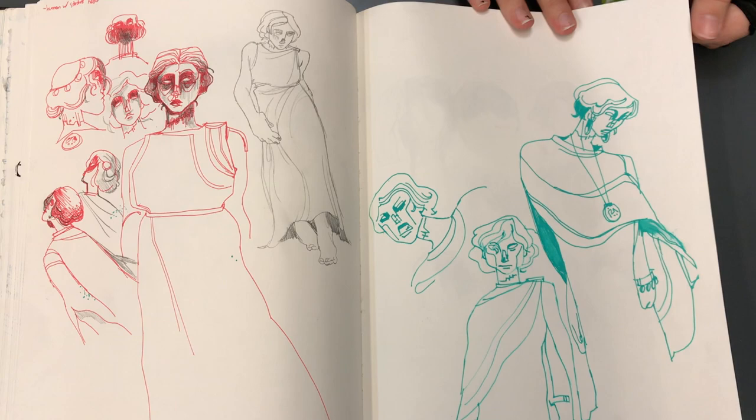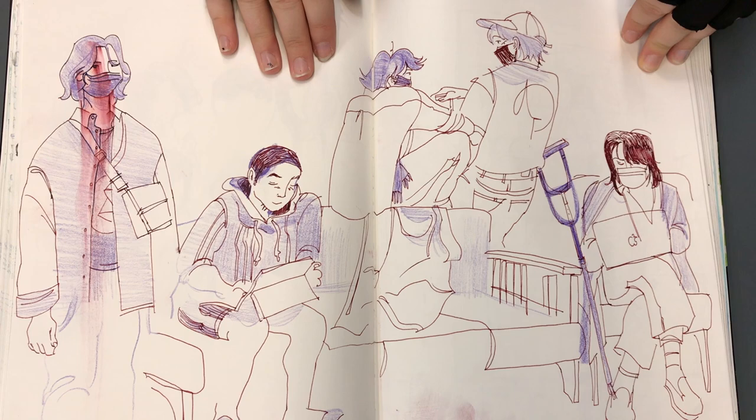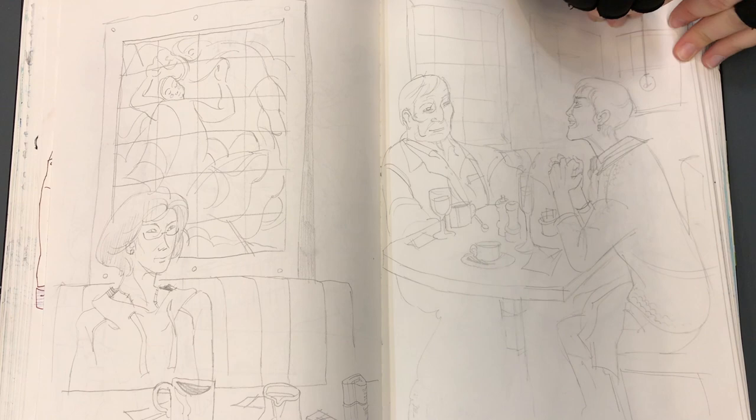Now in your first semester, have you kind of come closer to discovering what you really like in terms of your style? Yeah, I feel like my style's definitely developed. I like more shape-heavy language in character designs and stuff like that. I think I'm somewhere in between realism and cartoony.